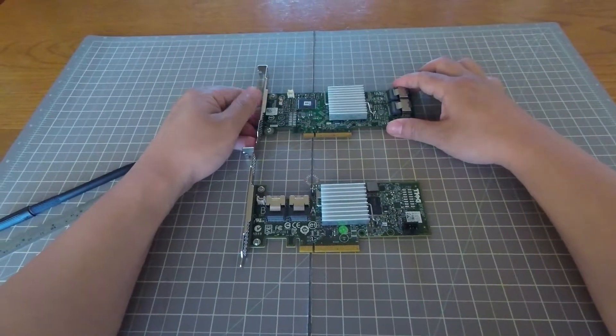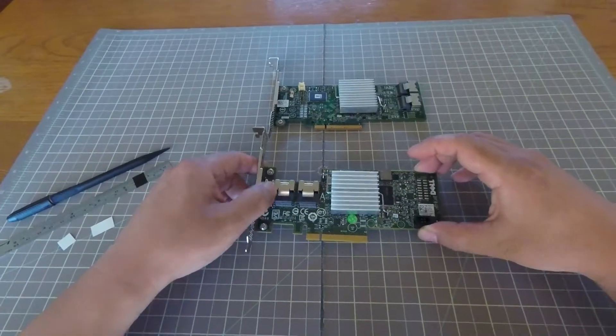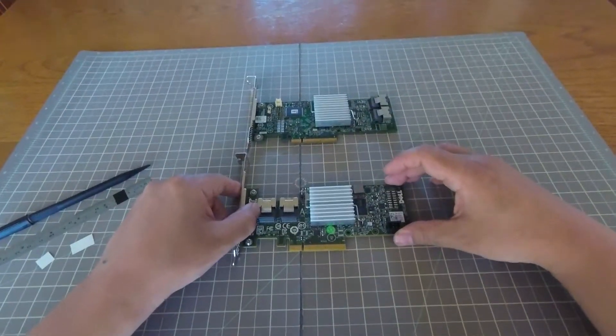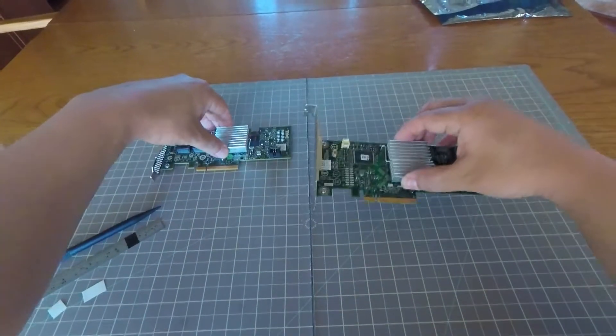So if you run into a problem like this, there is a way to fix this — not all is lost, you don't have to give up. It boils down to basically blocking the S1 bus signal.